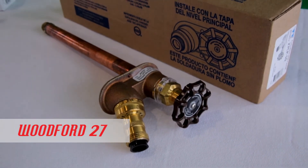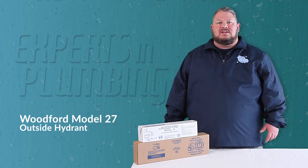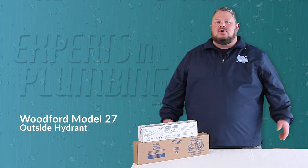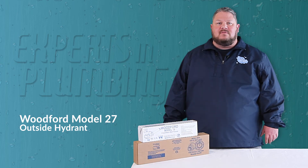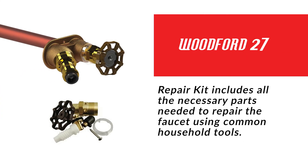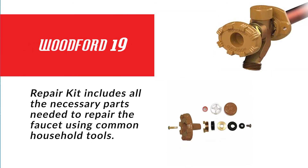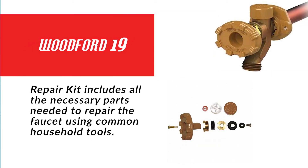And that's one more reason we use Woodford. In this day and age, there are so many products out there that are considered throwaway — if you have a problem, just replace it. Not with Woodford. Both the 27 and 19 have repair kits available, and there is a high likelihood that they can be repaired to new condition without the need to replace.